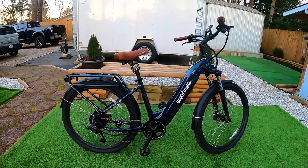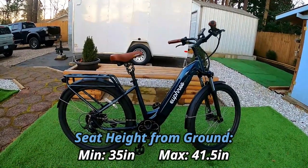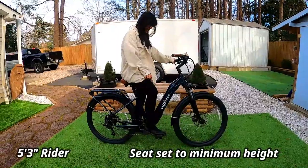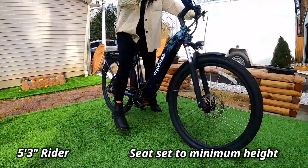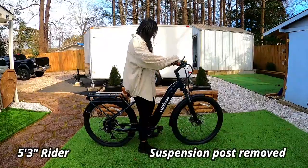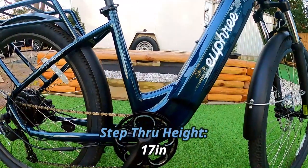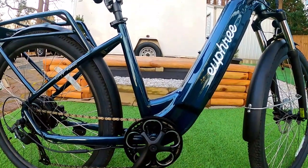There is one drawback to the suspension seat post: it adds a lot to the seat height. The minimum seat height is about 35 inches, which is really quite high for shorter riders. My wife is five-foot-three with short legs and would really struggle with this bike as-is — we'd have to remove the suspension post and put in a regular seat post. That said, the step-through height is only about 17 inches, making it a fairly accessible bike to mount.